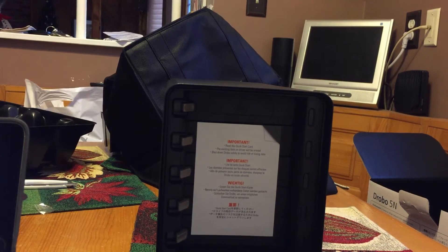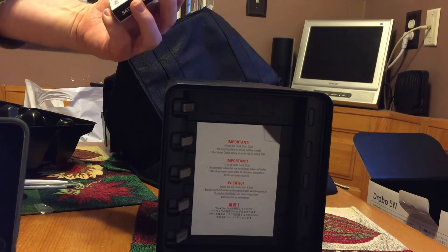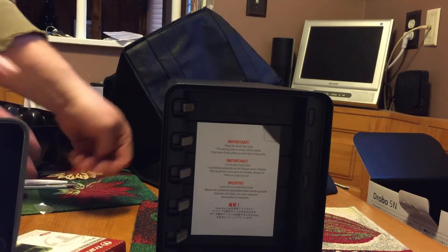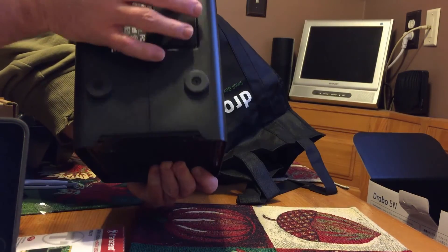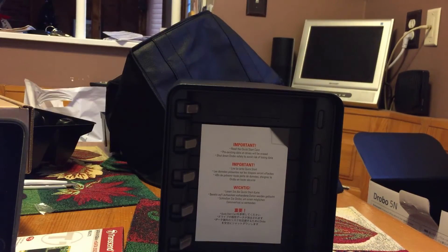You can also have an mSATA - it's like a little baby hard drive. I got a 64 gigabyte mSATA drive for literally about 30 bucks. This goes in on the bottom - there's a little panel there where you plug it in. That's for cache memory, so it takes things you do normally and speeds them up. Think of it like Apple's Fusion Drive - it keeps the things you always use in that cache memory.